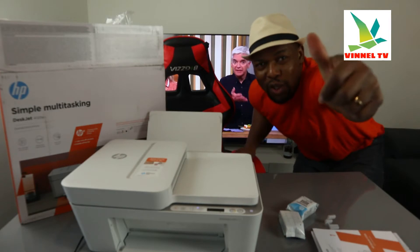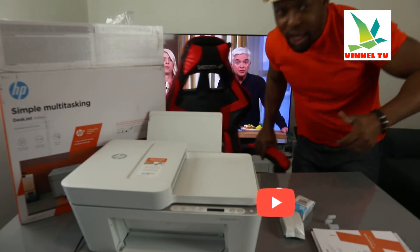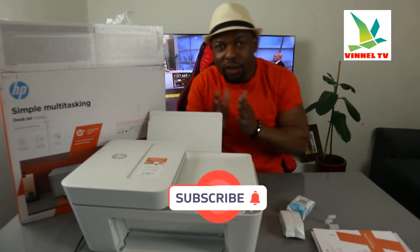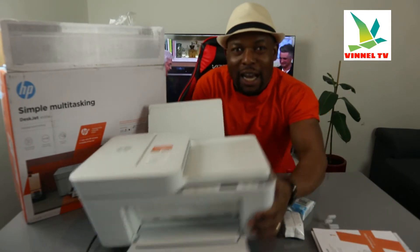Hey guys, what's good? How are you doing? I hope you are doing well. Welcome to the channel, welcome to Vinel TV. If you are new to this channel, please consider subscribing — I will appreciate it. Thank you very much indeed for stopping by, thank you very much indeed for clicking.